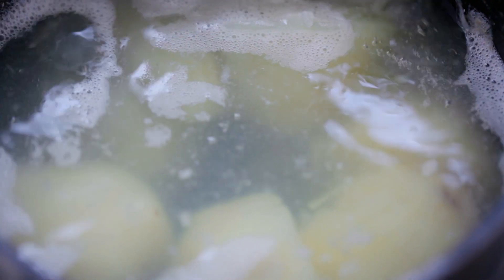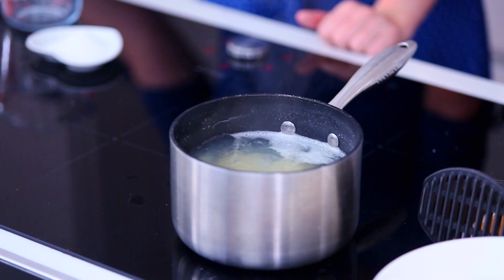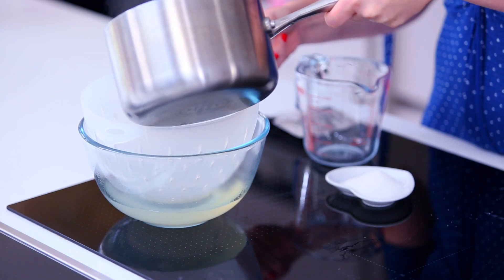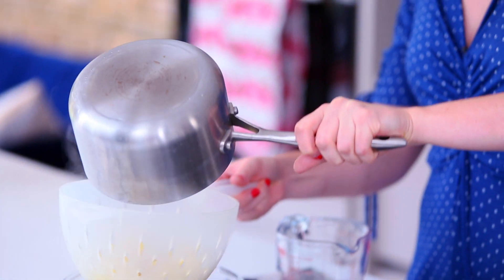First things first, we are going to put 300 grams of potatoes on the boil for about 15 to 20 minutes until they're lovely and soft. Once they have cooked through, we are going to pour them over a bowl with a colander to catch the starchy water. We're going to use this starchy water to help activate our yeast.